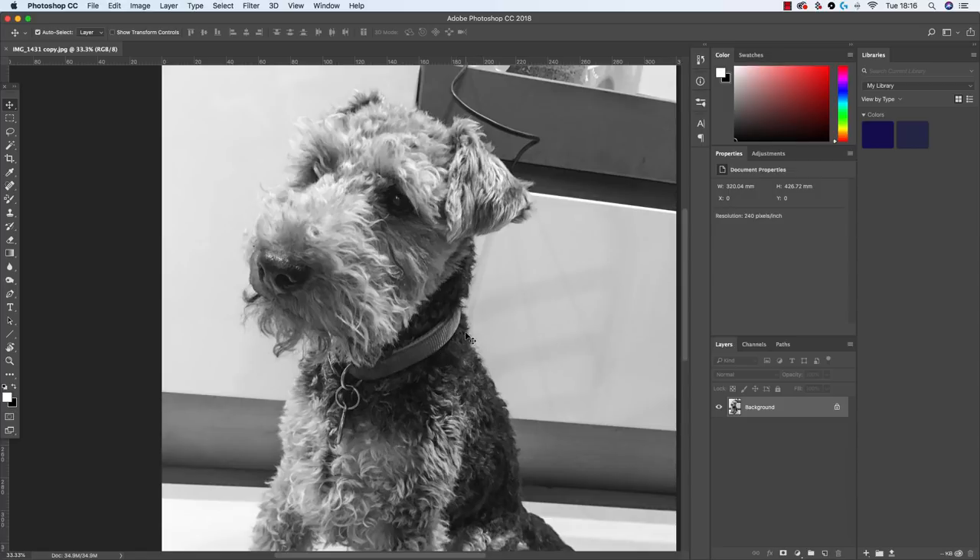I thought this would be a really good tutorial on creating correct tonal values. It's something that a lot of us fall into the trap of — not creating darks that are dark enough, not creating lights that are light enough, or creating everything a little bit too light or too heavy. Forgetting about color completely and concentrating on tonal values is a really good lesson we could all do with.